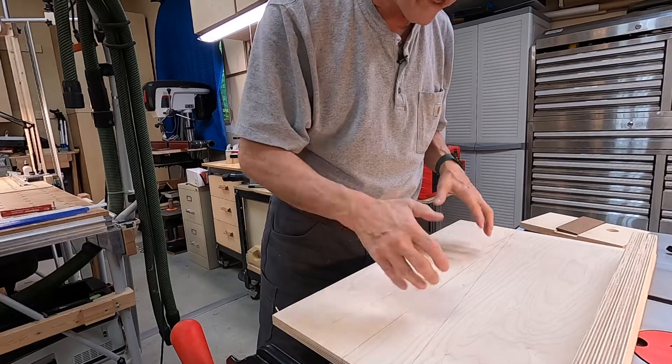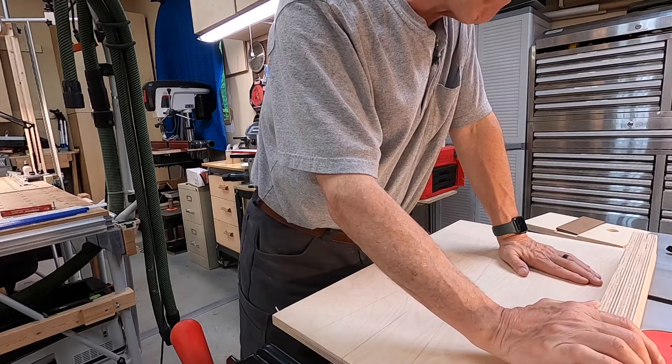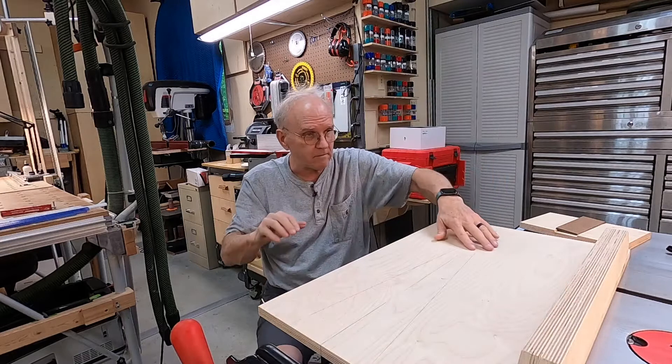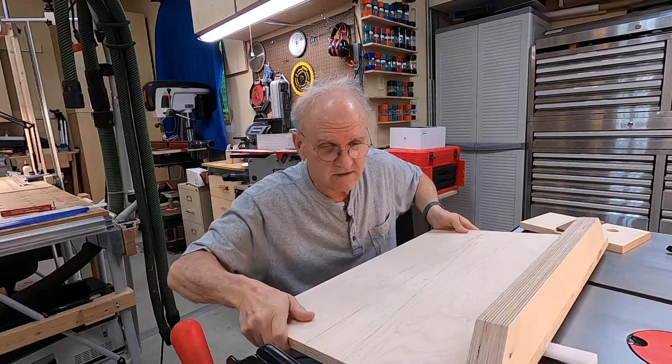Then you're ready to do your pins, and you have to do your pins with the board angled while the blade is straight. At that point it's going to be a flat-ground blade, so you have to have two different blades to do this.